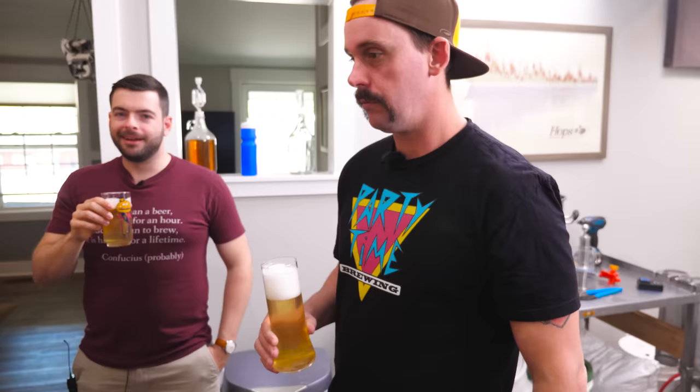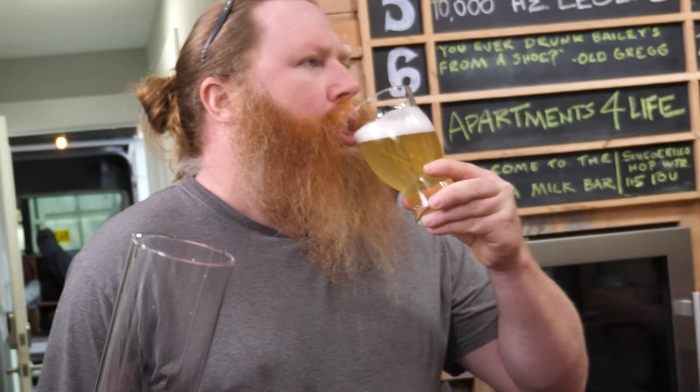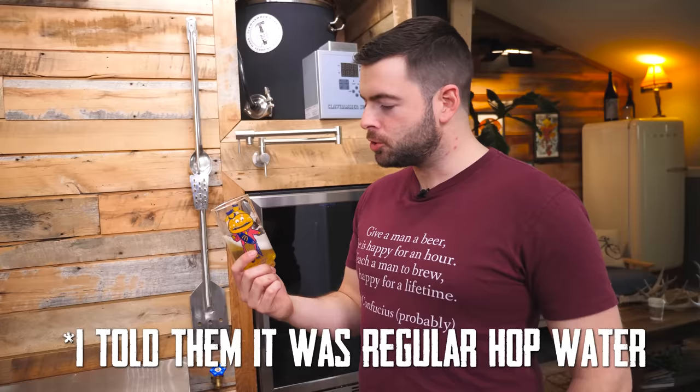Cheers! Dude, this is awesome. It's almost like a Bud Light but with really good hop flavors in it. This would be perfect at a festival — you want to have a couple beers but you don't want to be drunk. The thing is, this feels and tastes like you're drinking a beer. It is remarkably close to a Pilsner.